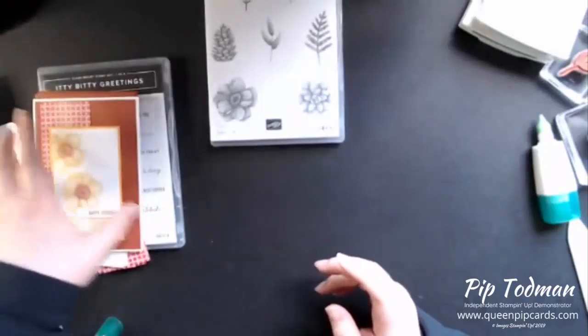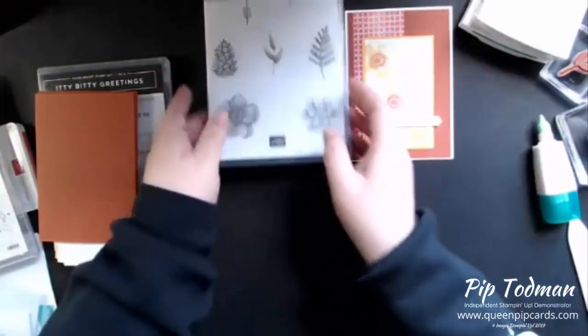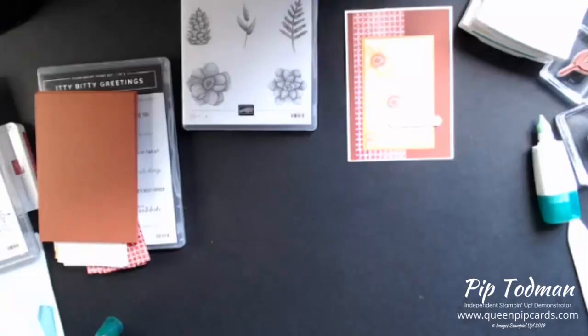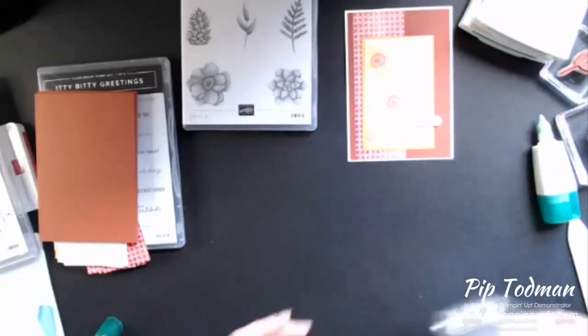Then let's get on to the technique I wanted to show you with this card. Hopefully this is picking up your Monday morning and you're now feeling a little bit more cheery. Watching a bit of crafting, doing a bit of crafting always helps - it helps everybody cheer up and have a good day.